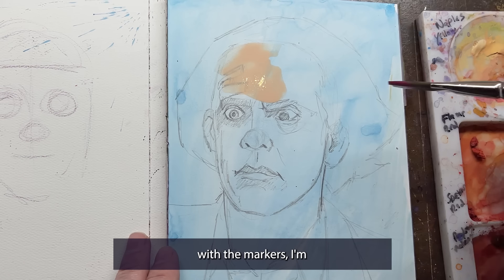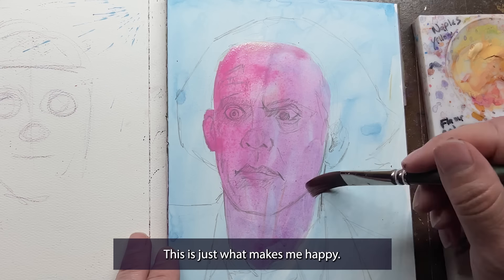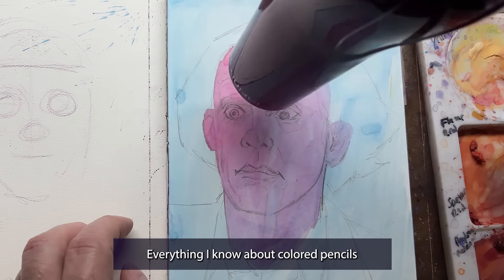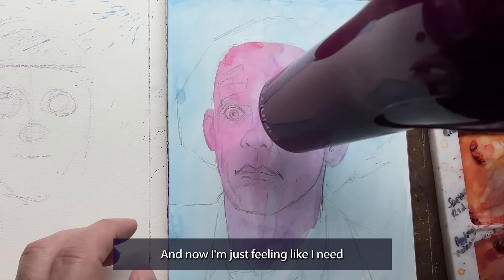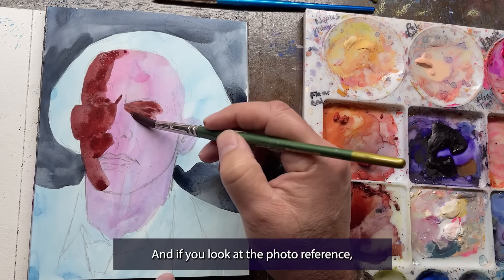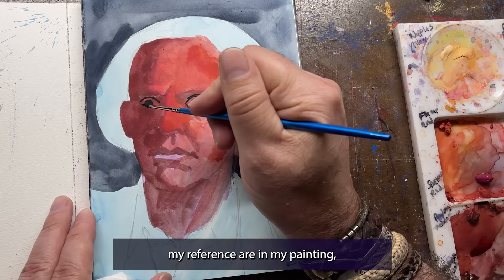Similar to what I did with the markers, I'm coming in with some pinks now. There's no right way of doing this — this is just what makes me happy. So that's why these videos are called 'everything I know about colored pencils or markers or gouache.' Now I'm feeling like I need to isolate the character and find my shapes, so I'm roughing in the background with some Payne's gray. Now I'm ready to start adding in some shadow areas. I don't really have a plan when I'm painting with gouache — I'll just lay colors on until all the colors I see in my reference are in my painting.